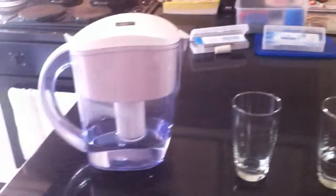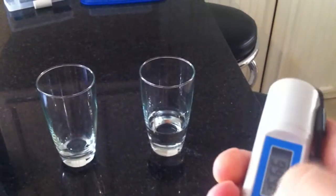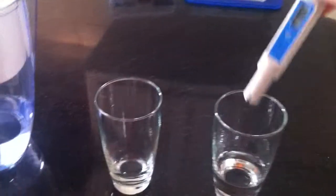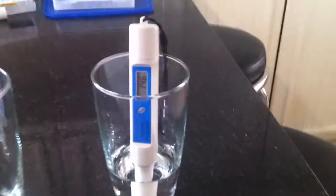Here we have two glasses. There's an alkaline antioxidant water pitcher. I've got an ORP meter. I'm going to turn the unit on, place it inside the water, and get a reading.